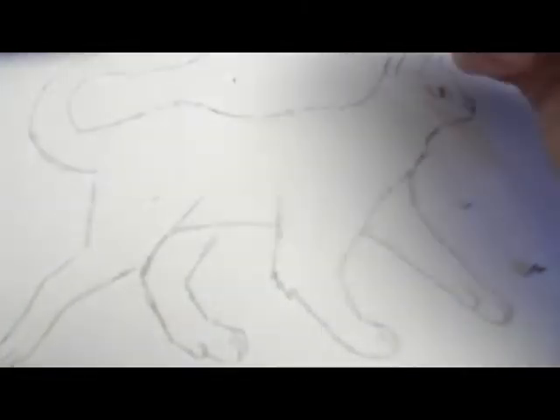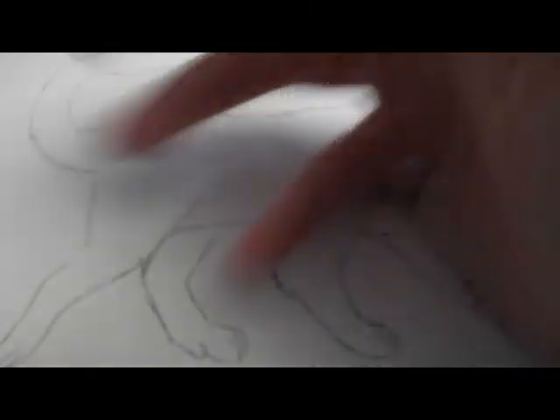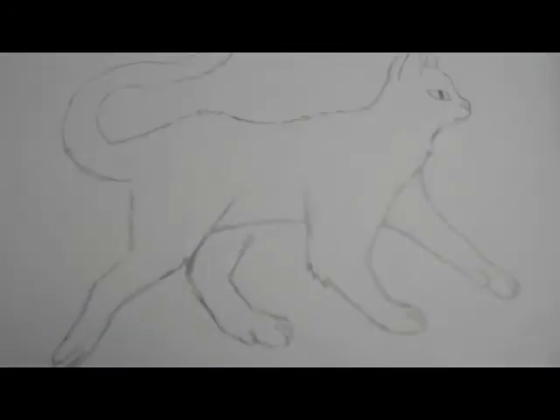And then you're done! Once you've added all the tufts of fur where you wanted them and added all the extra detail that you want, you are done with your picture. Thank you guys so much for watching and always remember God loves you. Bye!